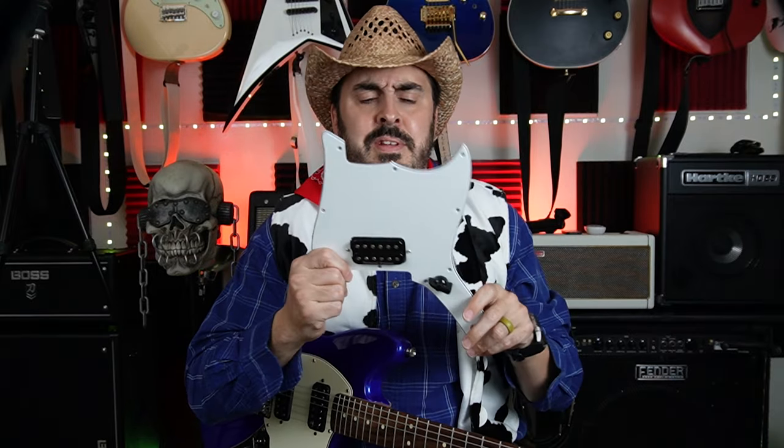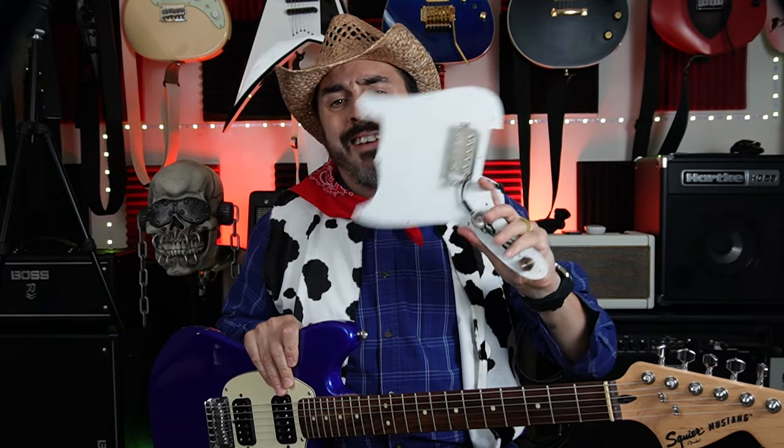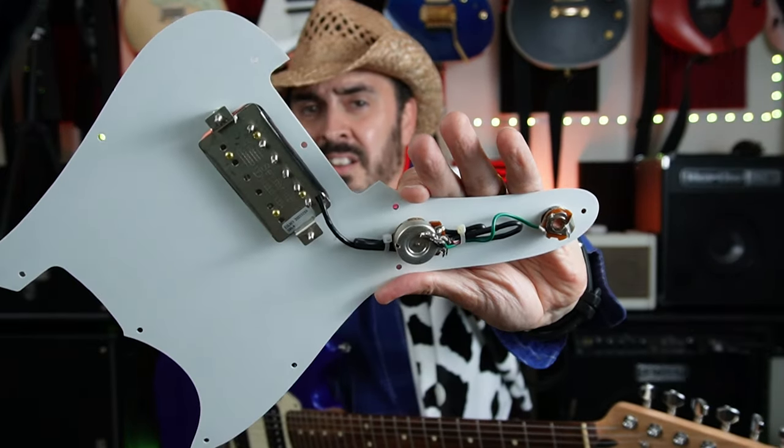You might be saying, "But that's a Duo Sonic pickguard!" — and you're absolutely right. I meant to order the Bronco-style pickguard, but I wasn't paying attention and I ordered the Duo Sonic. But I'm not spending another $37 to get the right one right now, so maybe later. This looks really cool anyway, so whatever — I'm calling this a Franken-Master Duo Bronco Stang. I've already wired up the pickguard and as you can see, it looks nice and clean.